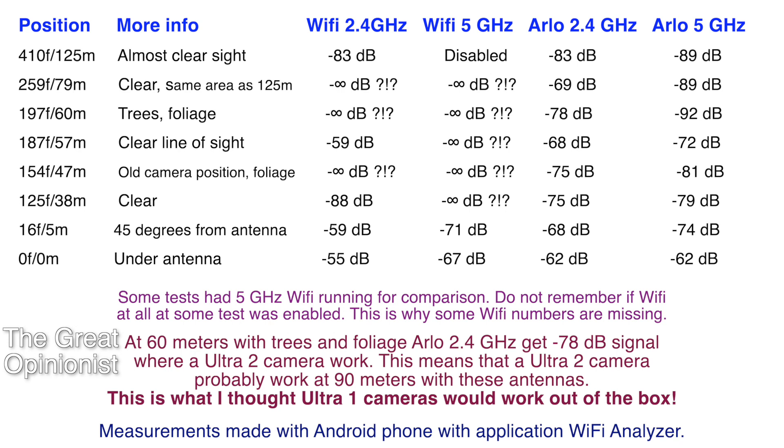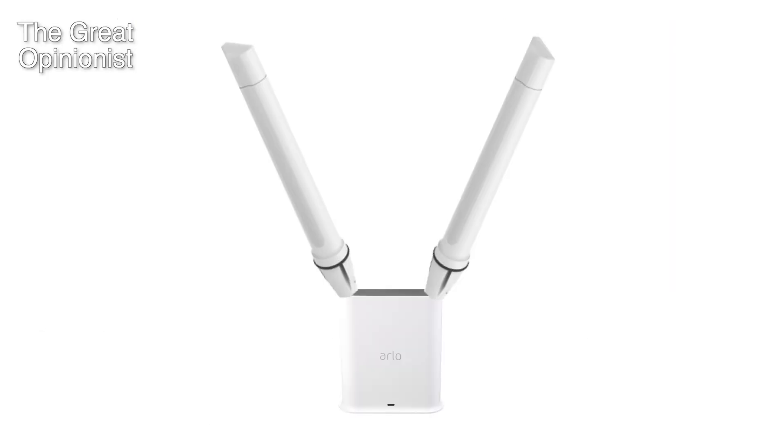So this system now performs as many Ultra 1 buyers, including myself, believed Arlo claimed it would — with the base station inside, clear line of sight, and a window in between. A comment about the antennas: they are probably overkill, but they were the only good-quality ones I could get my hands on.